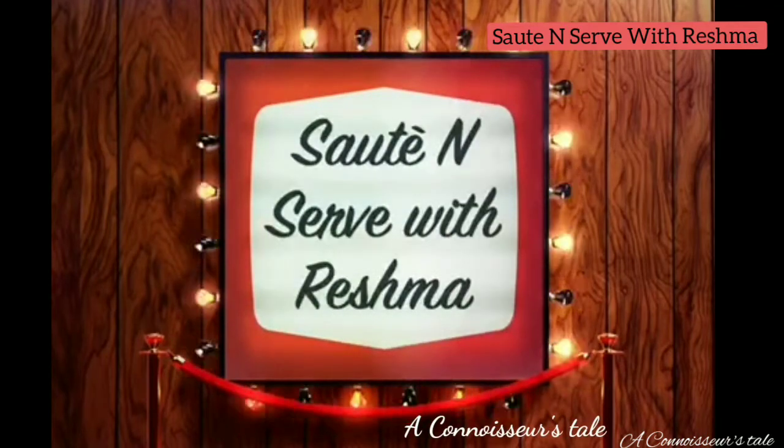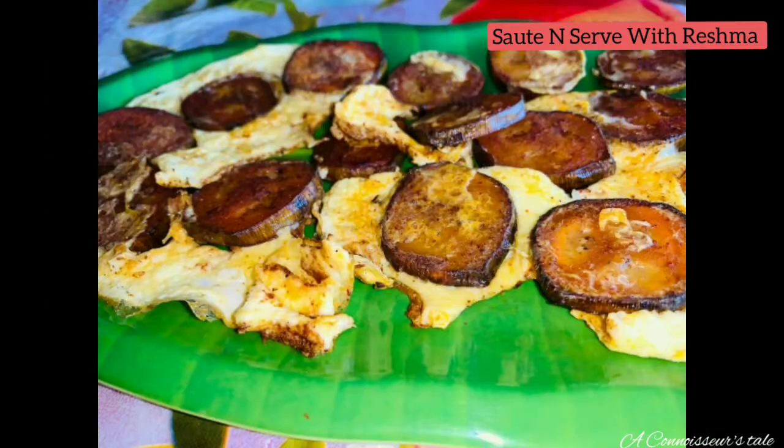Welcome everyone to this video. We are going to do this with a pachakaya fry. We will be watching how we eat the pachakaya fry.